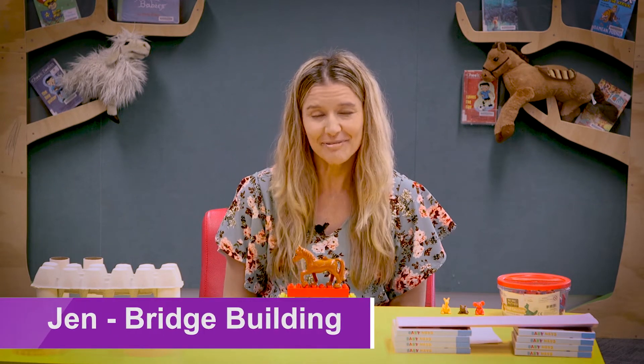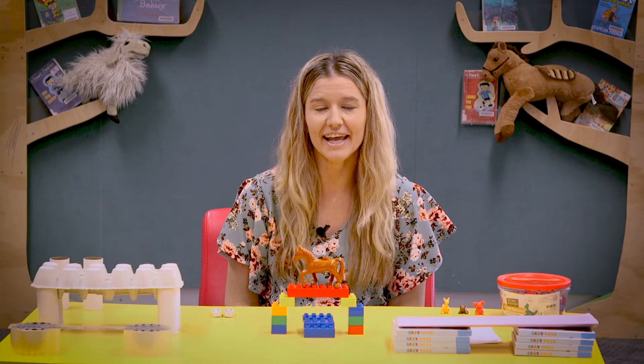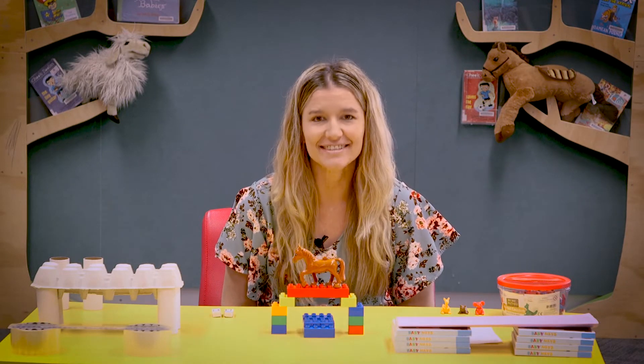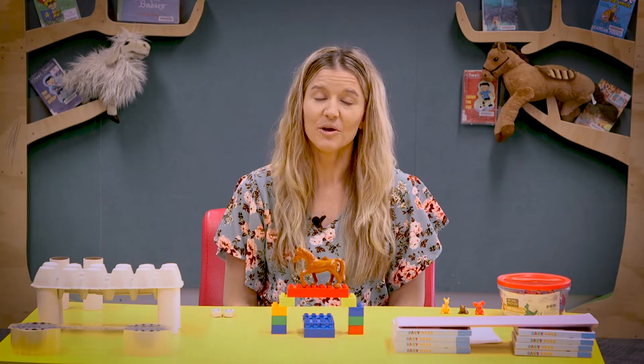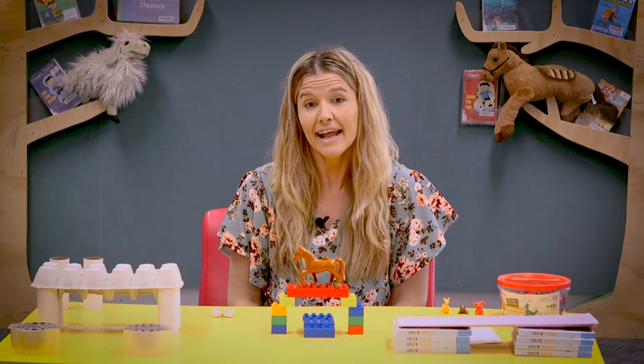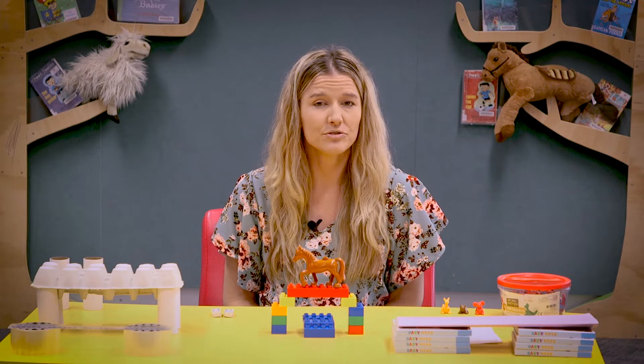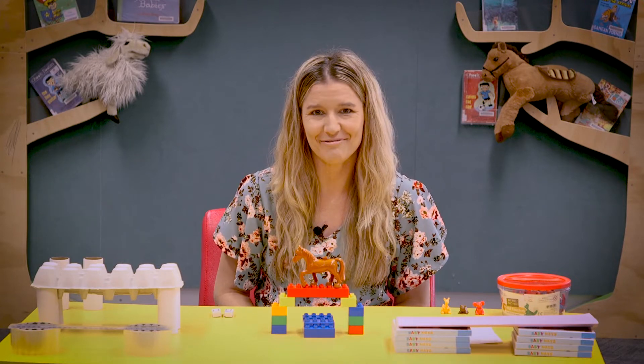Hi, I'm Jen from the Better Beginnings team here at the State Library of Western Australia. Today we are going to be exploring a STEM themed activity. Parents, when you explore STEM concepts with your children, it can help give them a really good foundation about STEM so that when they go to school it's a little bit more familiar for them.